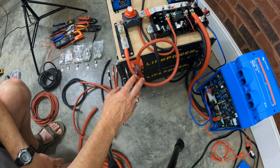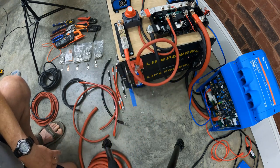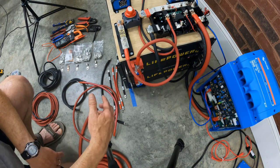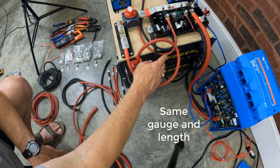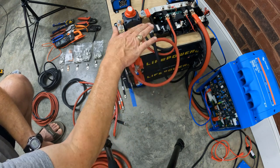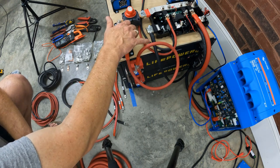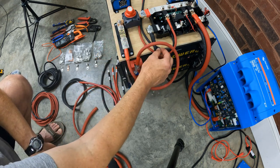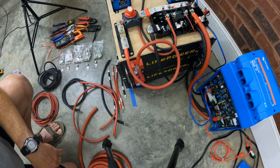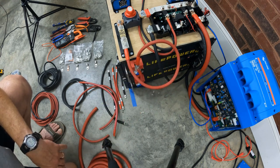One thing I want to mention about wiring: you'll notice the positive wire going up to the fuse holder and the negative going to the Lynx distributor have extra length. When running wiring from batteries, the positive and negative cables should be the exact same length. I cut both the same size so that I could get from the lowest point on the battery negative up to the Lynx distributor. The Victron BM712 shunt will be added off the end here, which will use a bit of that extra length. I'd rather have that slight untidiness than have unbalanced wire lengths between the two batteries.